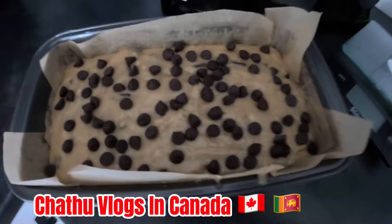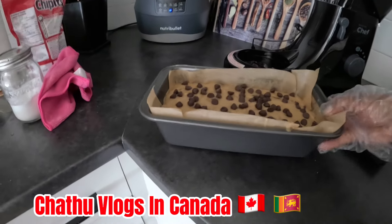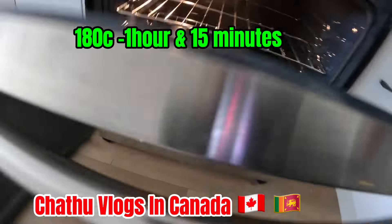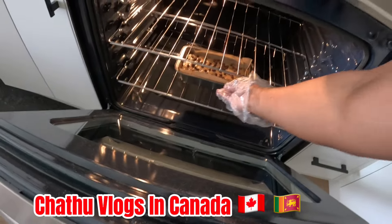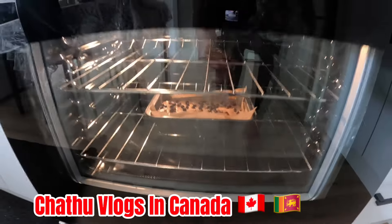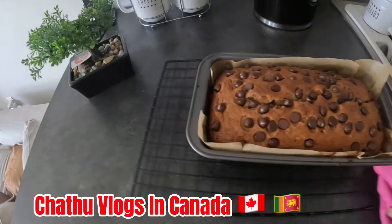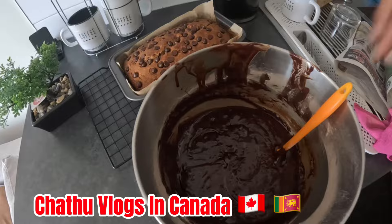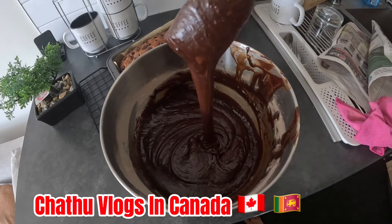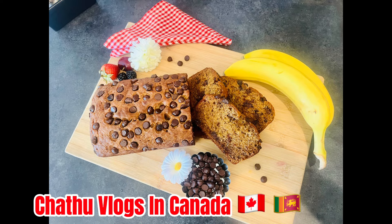I will use the banana bread to make a cake. Then we will bake the banana bread. I don't want to cook the whole thing — I want to cook this for you. Let's mix the banana bread and make the cake. This is the recipe for the banana bread.